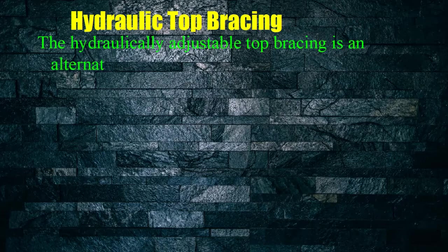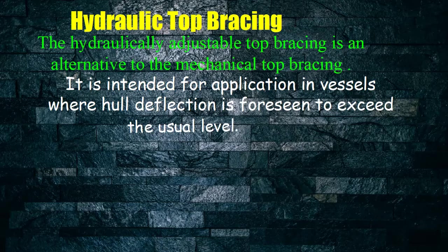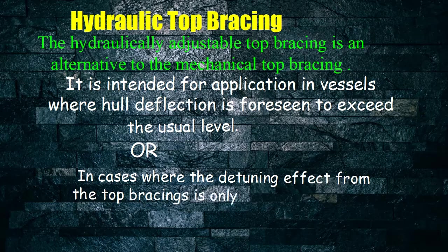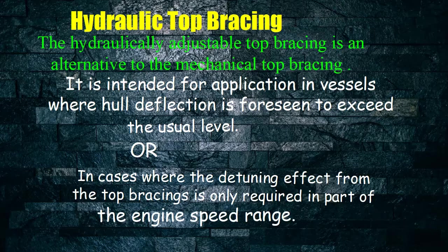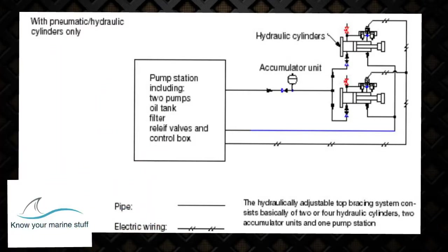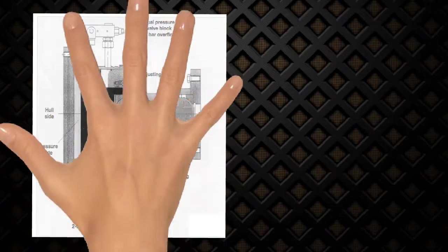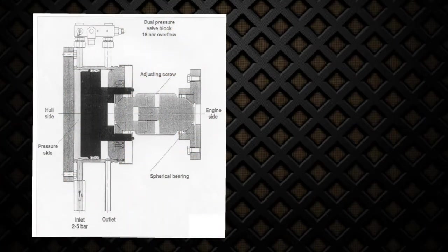Hydraulic torque bracing: The hydraulically adjustable top bracing is an alternative to the mechanical top bracing. It is intended for application in vessels where hull deflection is foreseen to exceed the usual level, or in cases where the detuning effect from the top bracings is only required in part of the engine speed range. Here you can see hydraulic cylinders and on top solenoids which are electrically operated. You can also see the accumulator unit which dampens the pressure surges and provides reserve pressure. Special attention has to be paid to spherical bearings which will take twisting loads.